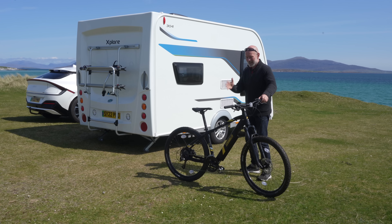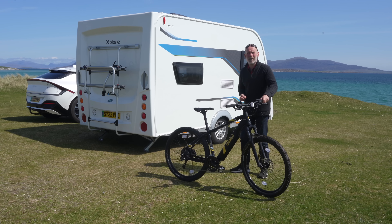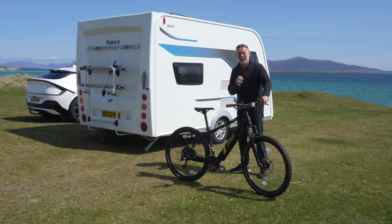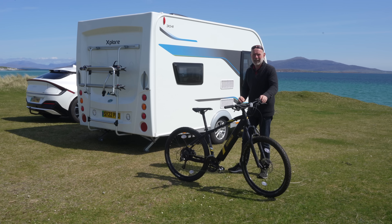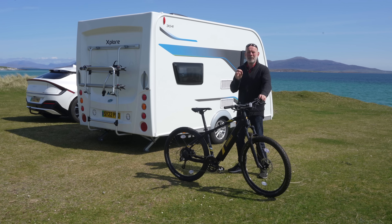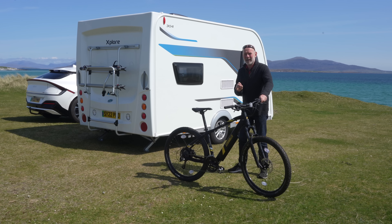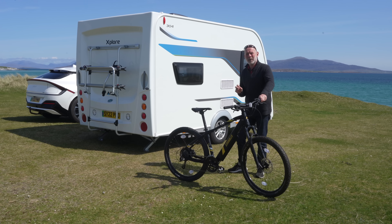I've just been loaned this electric mountain bike by Mark II Bikes and I'm really looking forward to trying it out. But the first obstacle I have to overcome is how am I going to transport it when I go caravanning? Because carrying an electric bike poses more of a challenge than carrying a non-electric bike. This might also influence your decision if you're still undecided between choosing a caravan, a campervan or a motorhome.